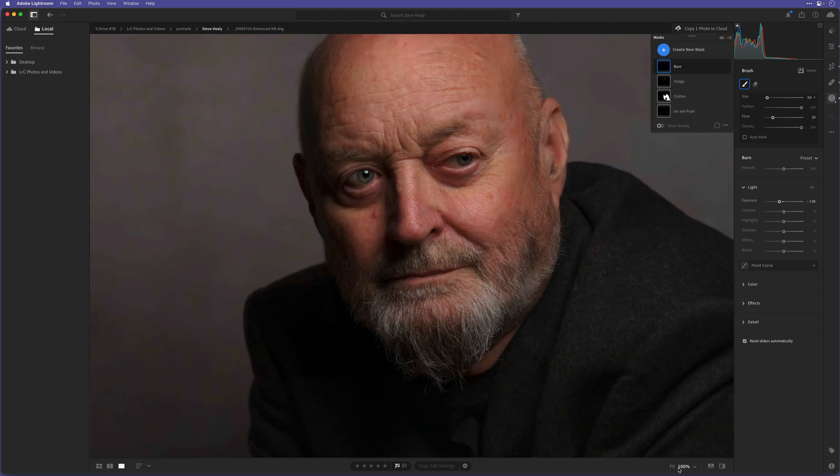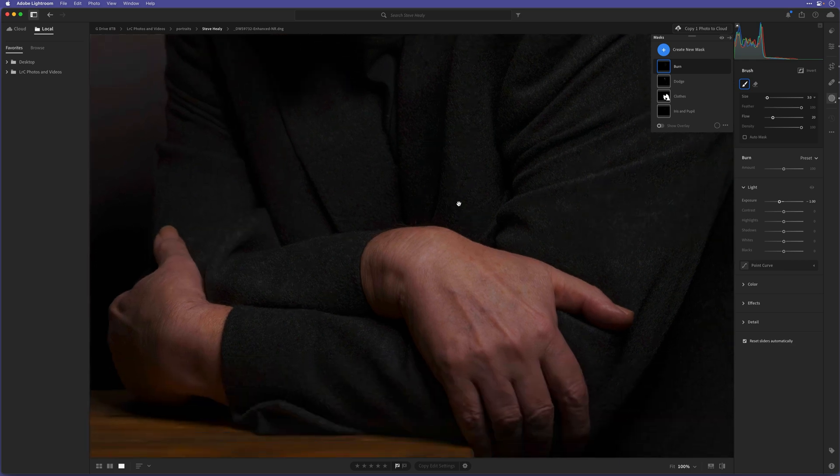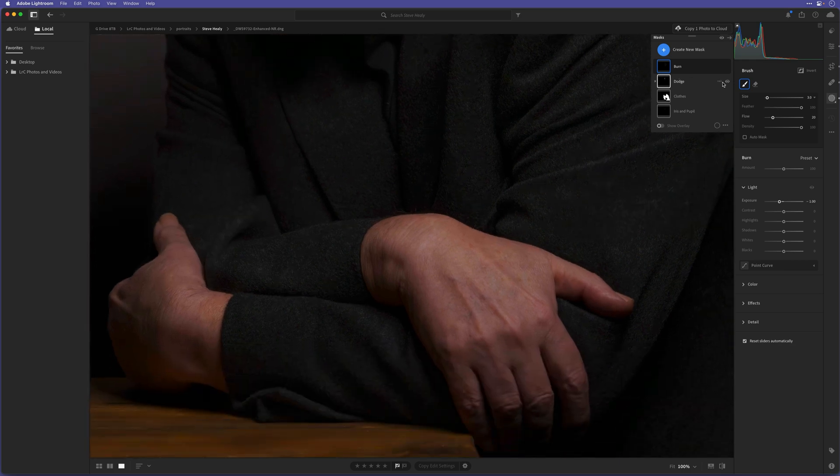Let's go to 100%, spacebar, click and drag to the hands. Where we've got these highlights on the hand that have been exaggerated with the dodge tool, either side of those let's do a little bit of burning with this burn brush. Now I'll turn both the dodge and burn off on that hand — if I turn them back on, you can see the difference that makes. That's looking pretty good.